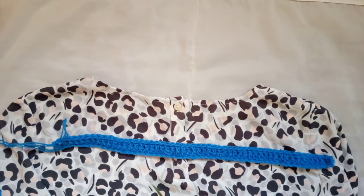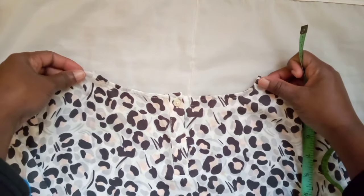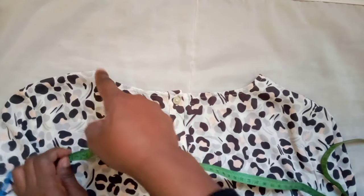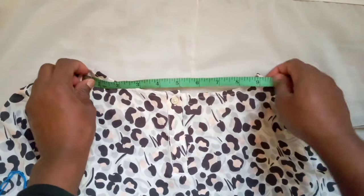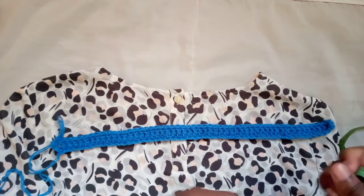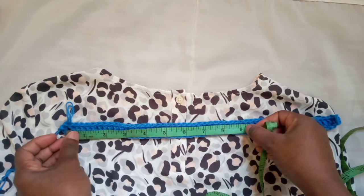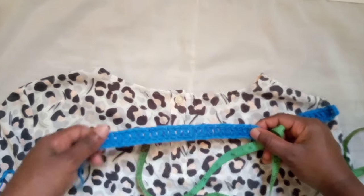The first thing we're gonna do is grab your measuring tape and measure your top. You want a top that fits you perfectly, especially around the neck. I'm just gonna measure the neck opening to see how much I need for the back. For me, it's about nine inches. Now with my nine inches, I'm gonna grab the chain I made of half double crochets and measure nine inches to see how many stitches that gives me. Don't pull it, don't stretch it — I know that there are 34 stitches right here.